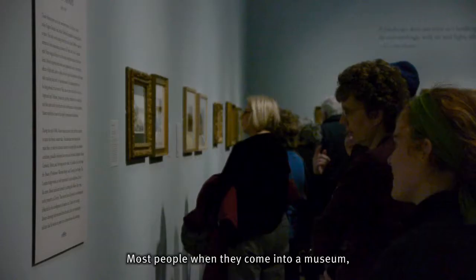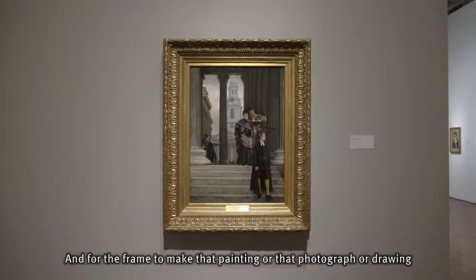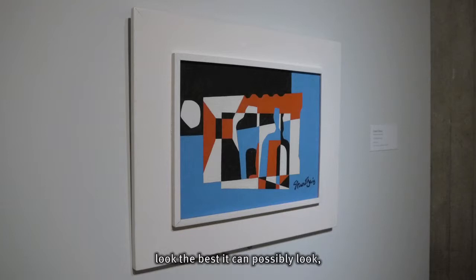Most people, when they come into a museum, are not going to notice the frames. That's the point. The point is to notice the painting, and for the frame to make that painting — or that photograph or drawing — look the best it can possibly look, to make that experience for the viewer the best experience that they can possibly have.